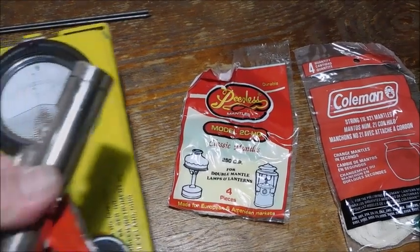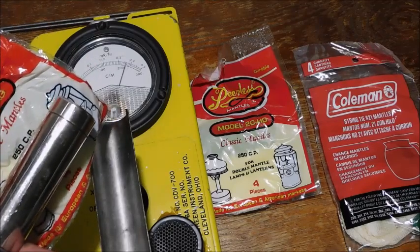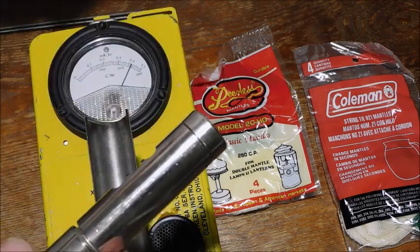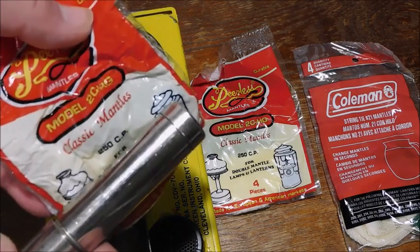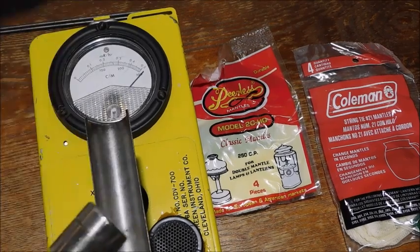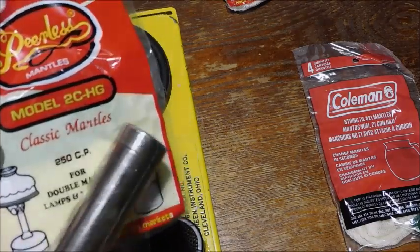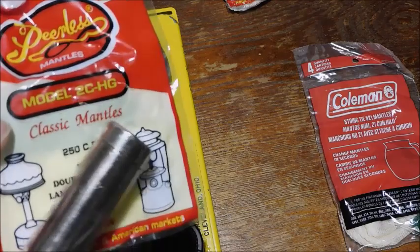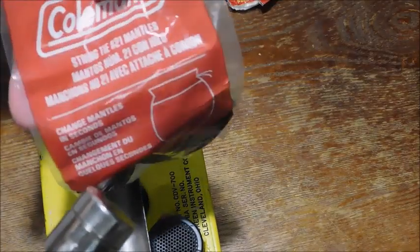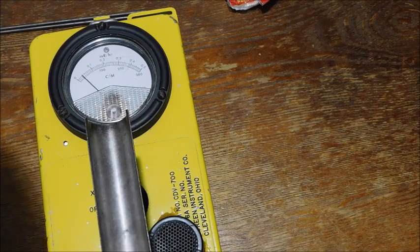We'll see if we can get a good picture of this functioning. Same brand, different mantle — it's non-thoriated, so there's no thorium in it and it is definitely not radioactive. Coleman non-thoriated: producing nothing.